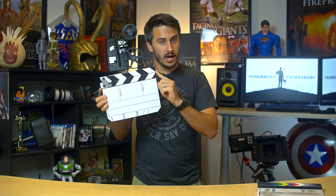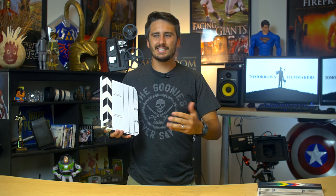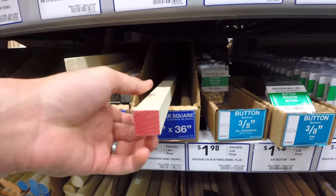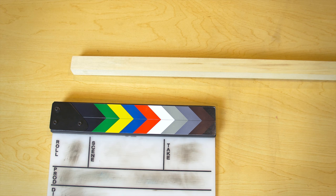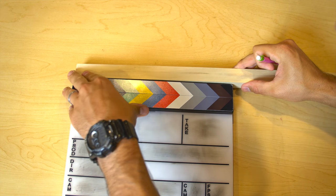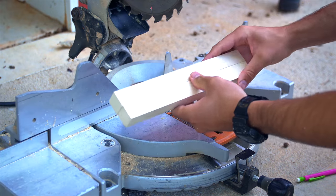First, we're going to start out with the top piece, which is going to be the clapper part. If you go to Lowe's, you'll find many different pieces of wood in all different shapes and sizes. A lot of the wood I found was too flat or too small. But looking at the wooden dowel rods, I compared them to the actual clapboard I have, and they were the perfect size. I found the largest ones, and it works great. The standard size for clappers is about 11 inches long, so I'm going to measure mine for 11 inches and cut our two pieces.